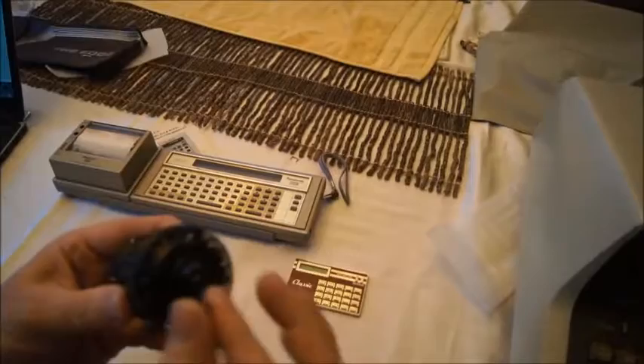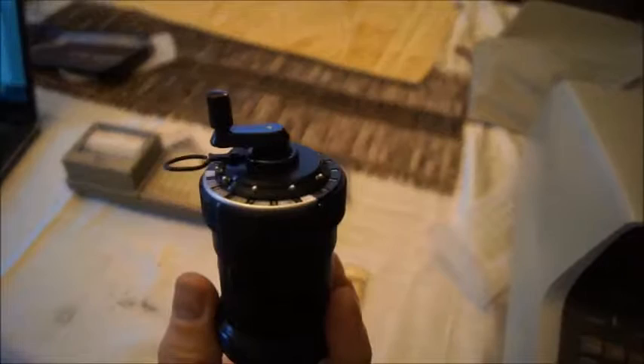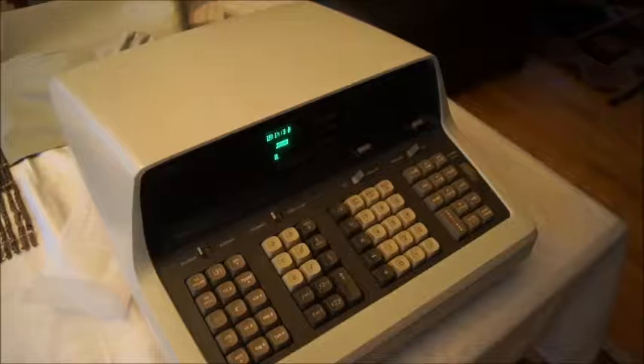You can do basic addition, multiplication if you turn this enough times, and this was used in rallying when there was a co-pilot who had to do a lot of calculation very quickly during the 50s — early 50s, around 1950. And what I wanted to talk about today is something from 18 years later.